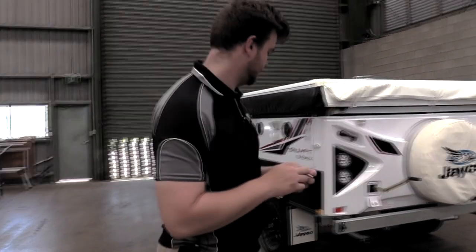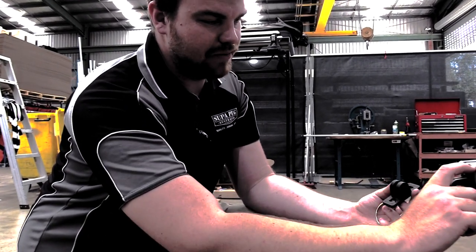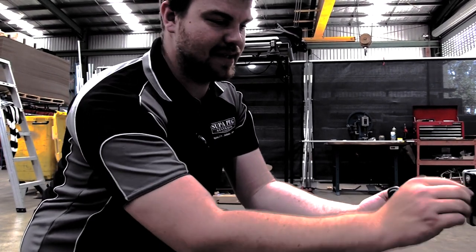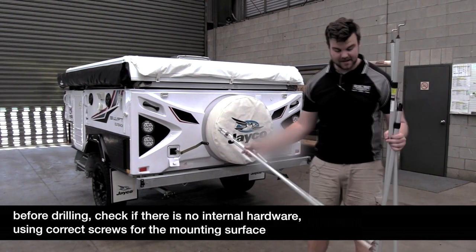The first thing you want to do is attach this bow mount to your van. There'll be a wide range of places you can do it — we've done it on the bumper bar here, which is the best, nicest, and strongest area. Then you want to start off by laying your poles out.